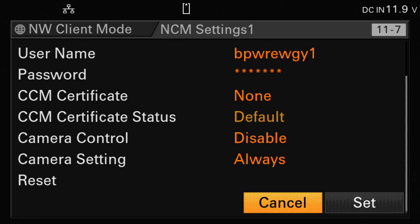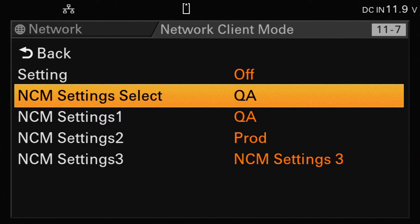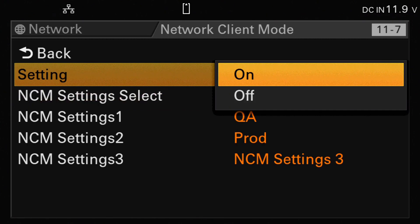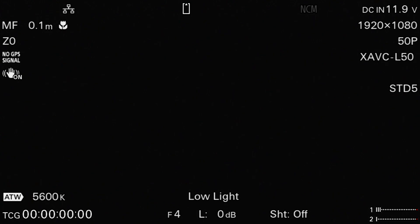So that's the preset configured. We then need to move up to the currently selected preset — the NCM settings select option. We can choose any of the three presets we've configured, and I'm going to select the one we've just configured. The final step is to go to the setting and switch the NCM from off to on. If we exit that menu, we should see on the screen an NCM icon that's currently grey. As the camera tries to connect and gets a connection to the virtual production service, the NCM icon changes from grey to white, as you can now see.